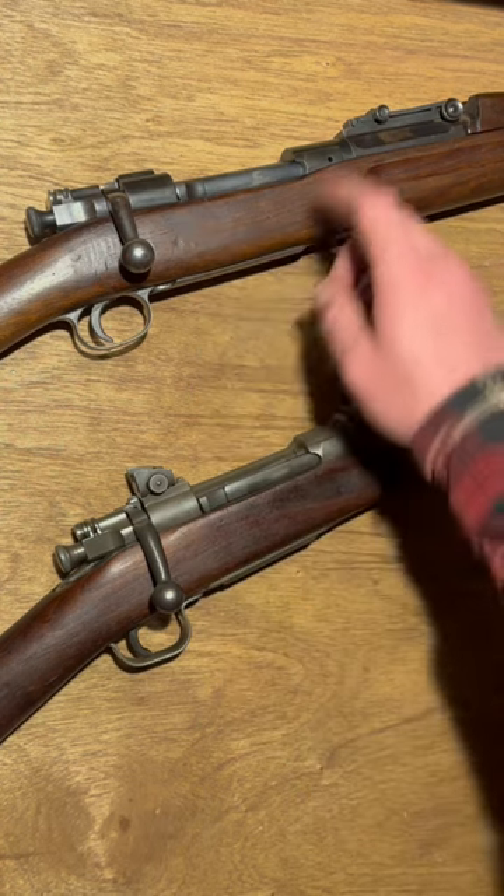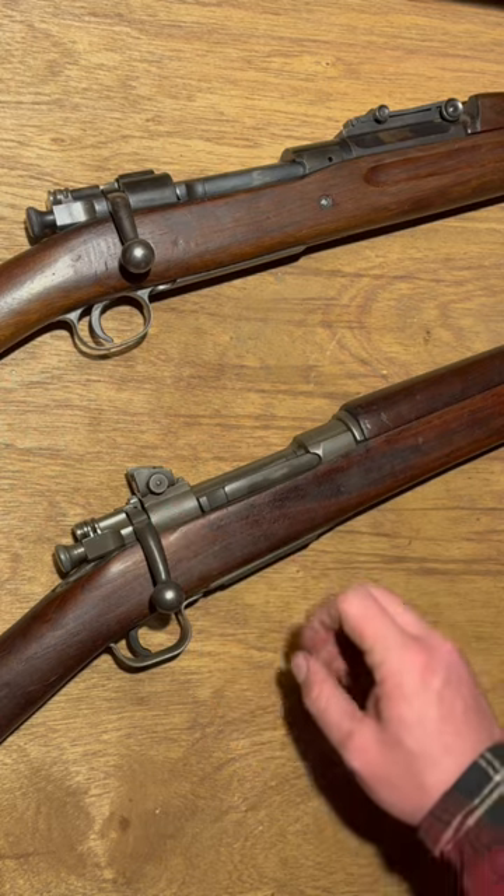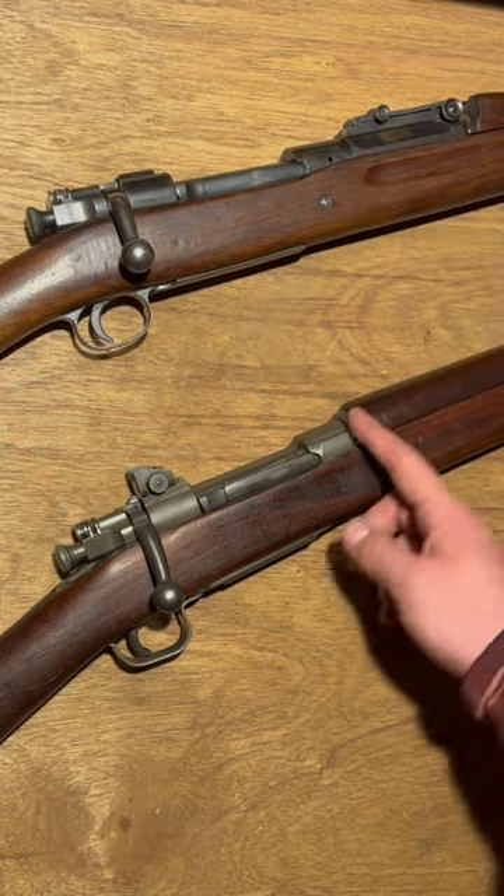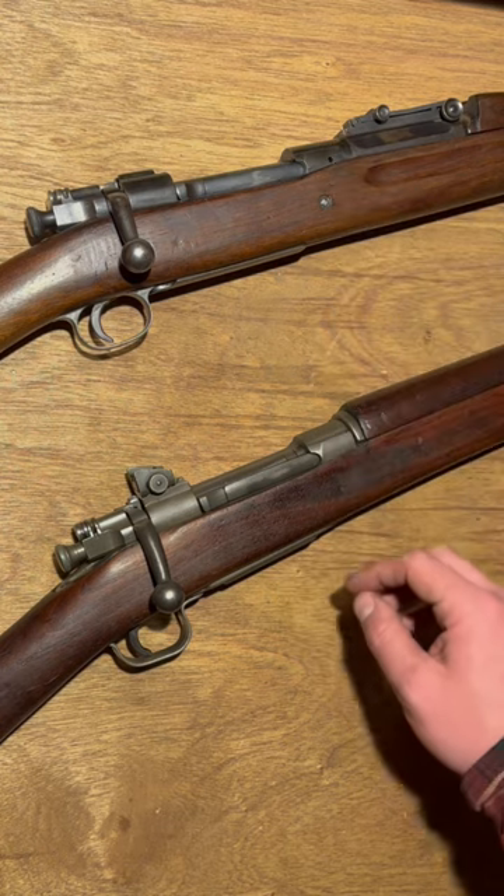Other differences: 1903s are typically blued, 03 A3s parkerized. Finger grooves were done away with, and the hand guard was extended to the end of the receiver with the moving of the sight.